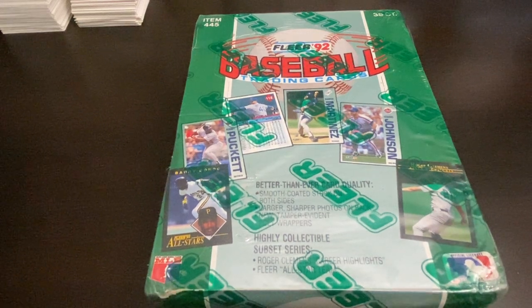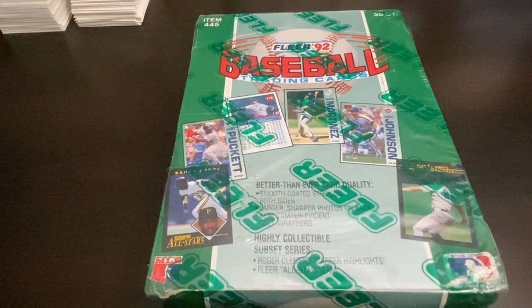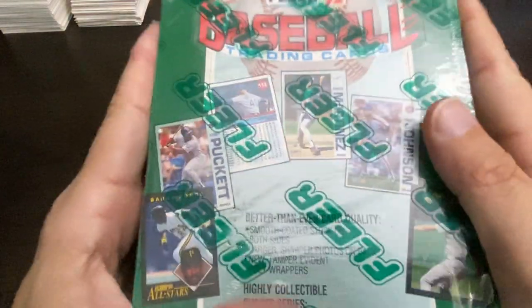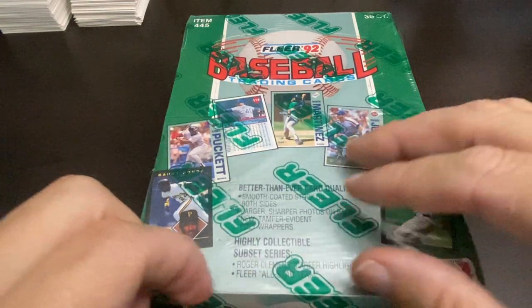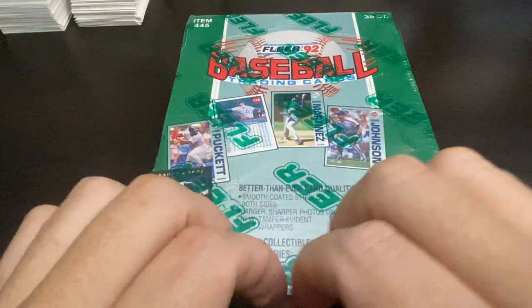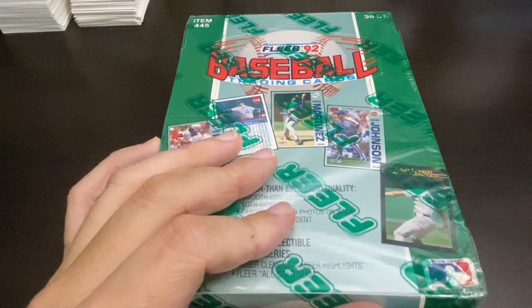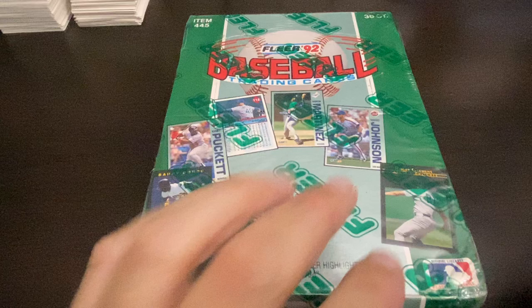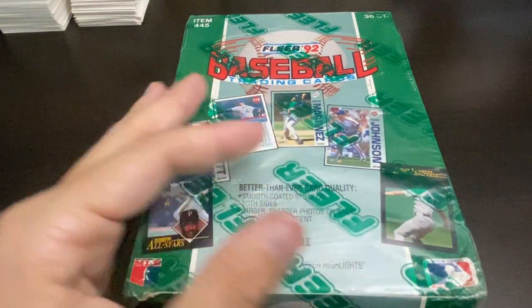Hey everybody, welcome back to Ripping for Ripkins, it's me Cory. Today I am ripping 1992 Flair. I got three boxes. I'm going to start off with one, but my 92 Upper Deck video was so poor that I decided not to even put it up — there was really nothing out of that — so instead I decided to go ahead and rip a box of 92 Flair.